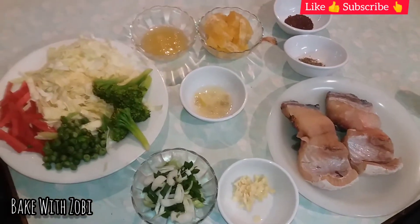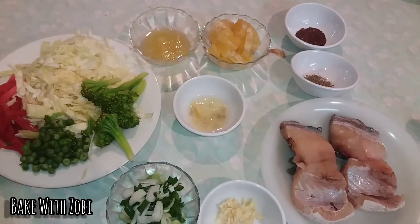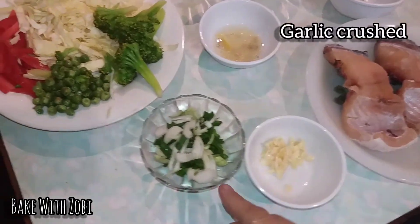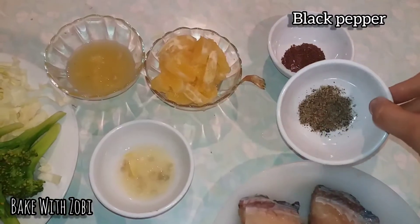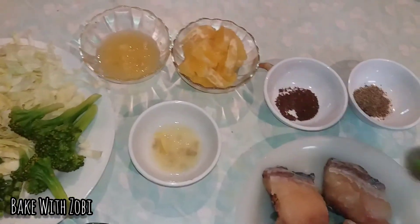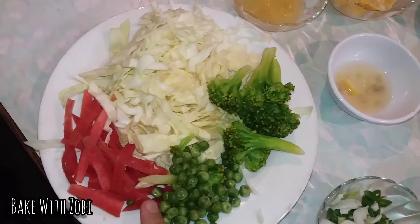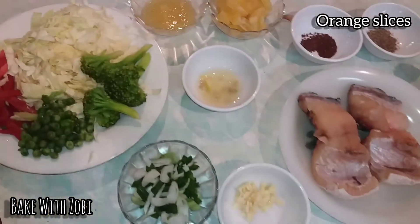Welcome to Bake with Zubi channel. Today my recipe is fish fillets with vegetable orange seasoning. For the ingredients we need two fish fillets, garlic crushed, spring onion, lemon juice, black pepper, mustard seeds. For the orange vegetable seasoning we need boiled peas, boiled broccoli, carrot, cabbage, orange juice, and orange.